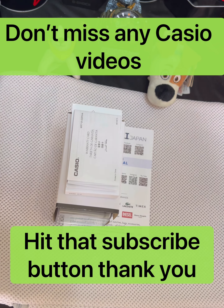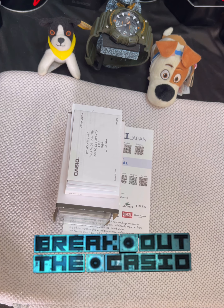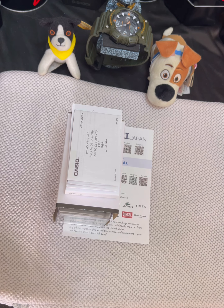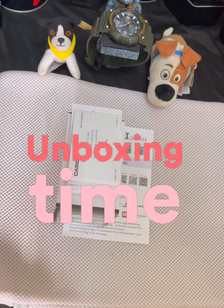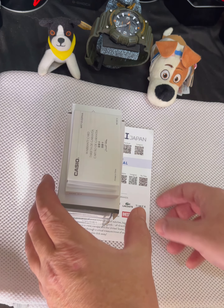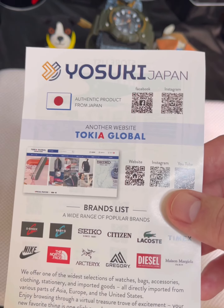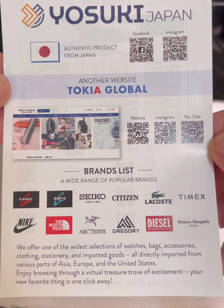Welcome to another Casio watch unboxing. Today's Casio is going to be the AE1300WH-8AV. It is a very nice watch that I purchased from Yuzuki, Japan. I got it for around $20 on sale, but if you are going to buy it straight from Casio for full retail, it's $29.95.